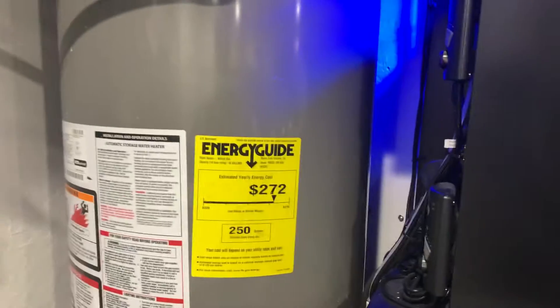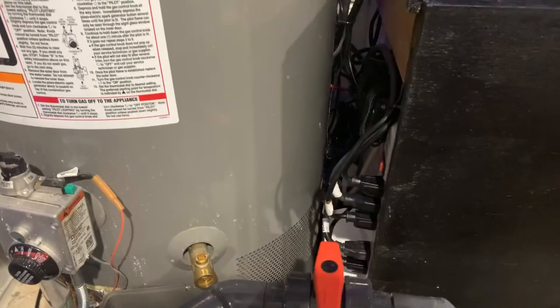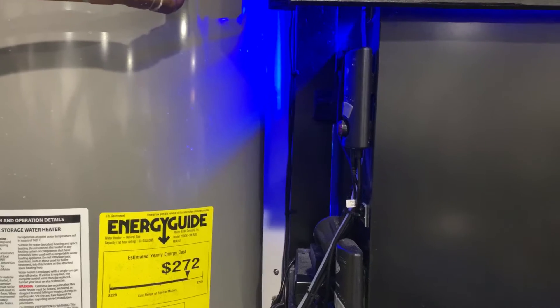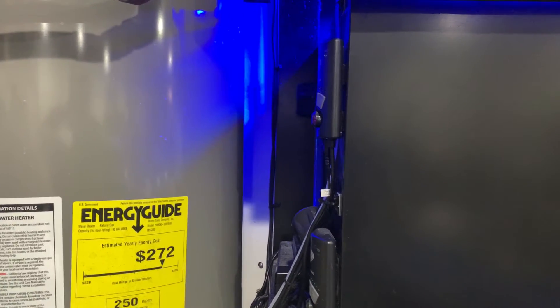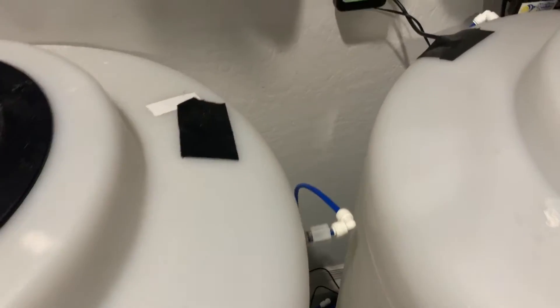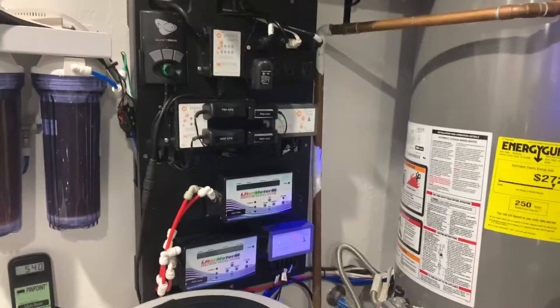I used to have a ton of stuff over here next to the tank. I cleaned it up and I put the surge protector down here. My auto top off pump that used to run my other tank is now hidden behind the reservoirs, so they're out of sight. It makes it a lot cleaner and a lot easier for me to get to things.